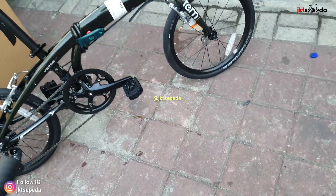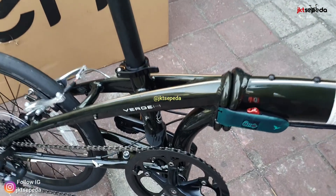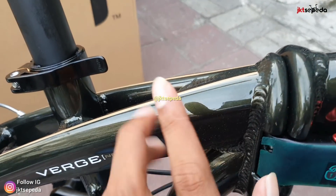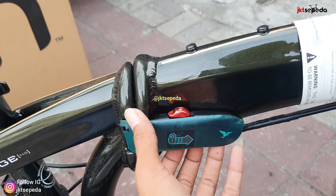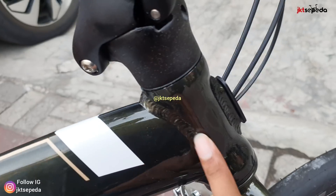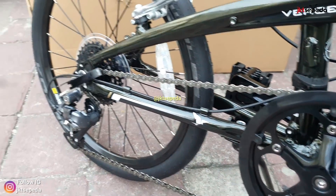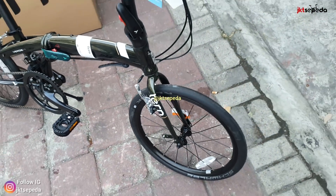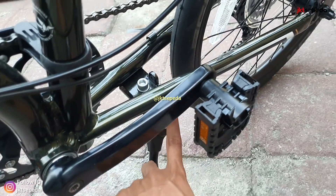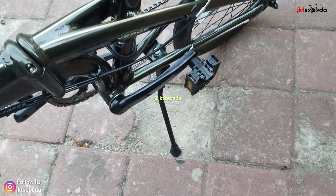Lanjut untuk warna yang kedua, yaitu warna green gold. Untuk yang warna green-nya ini, hijaunya tua kombinasi gold. Nilisnya jadi lebih ke metalik, bukan yang doff. Pengunci lipatan ini yang bikin kokoh. Ada kombinasi putih-nya juga, pokok-nya juga sama, warnanya green, tulisan Turn-nya putih. Bagian tampilan dari depan. Untuk bagian standar ada di bagian tengah, jadi saat di standar-in nggak bisa diputer-puter pedalnya, pasti mentok di standar.